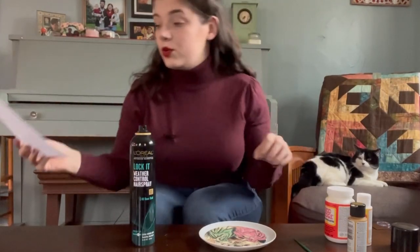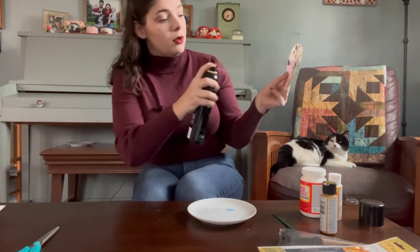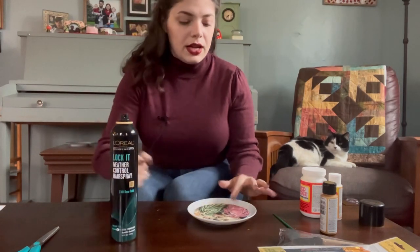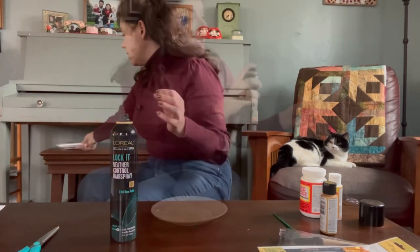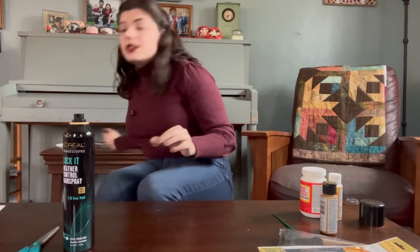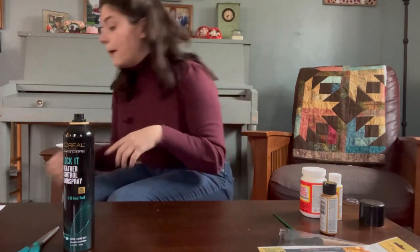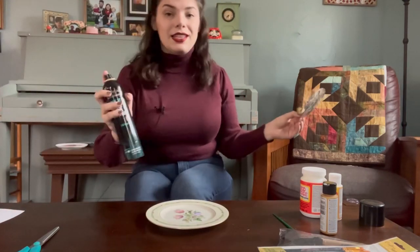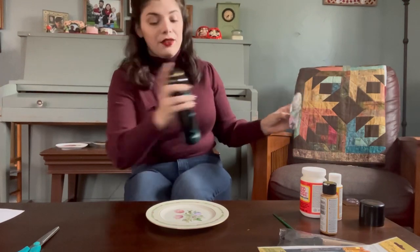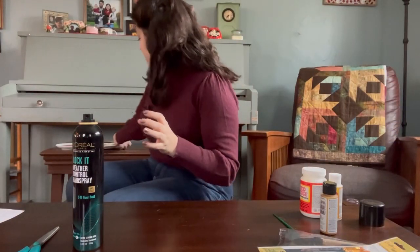Are you team cut or team trace when it comes to patterns? I am team cut if the pattern is still commercially available, especially the big three where you can go to Joann when they're on sale and get them for like two dollars. I am however team trace if the pattern is out of print — like it's actually a vintage pattern — or if it's a more expensive pattern from an indie pattern maker. Those I will take the time to trace so that I still have the other sizes if I need them. Pins or pattern weights when it comes to cutting a pattern? Definitely pattern weights. I'm a fan of anything that saves me time when it comes to cutting out patterns.